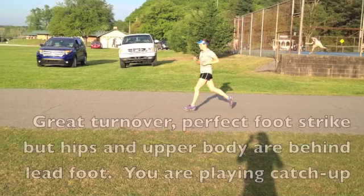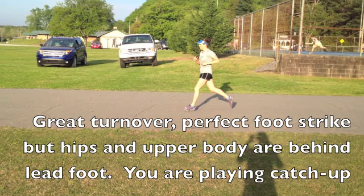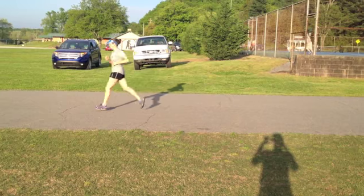Just looking at your stride again, you've got really good turnover and a great foot strike. But again the hips and the upper body, which you can see in this picture, are definitely out in front of you — upper body and hips are behind them. So you're definitely going to need to work on some leaning forward movements.